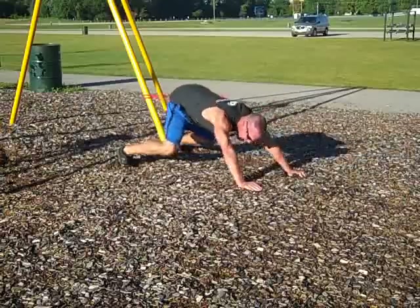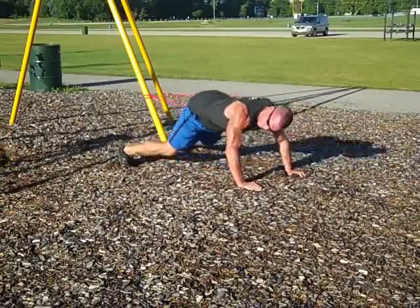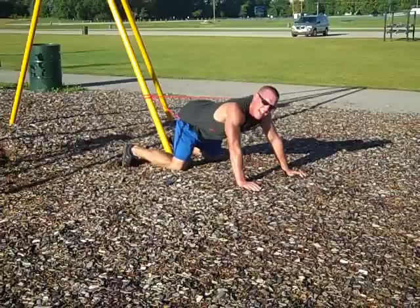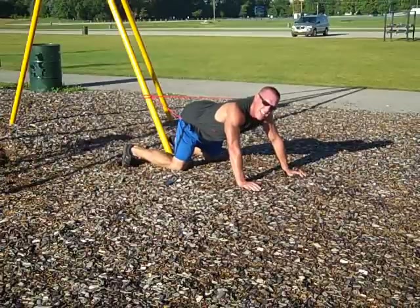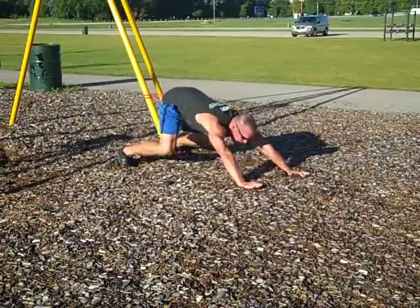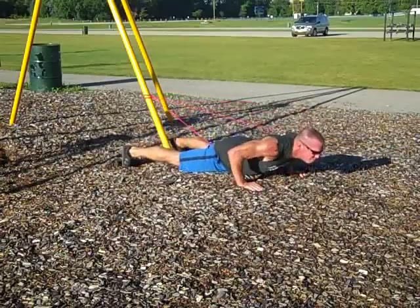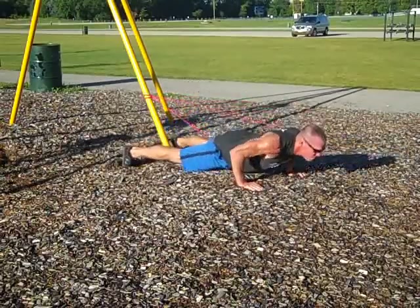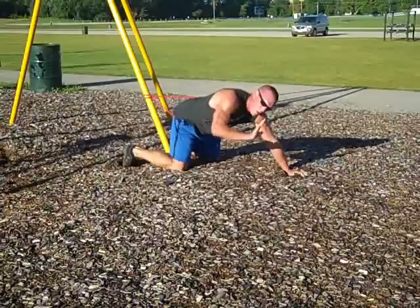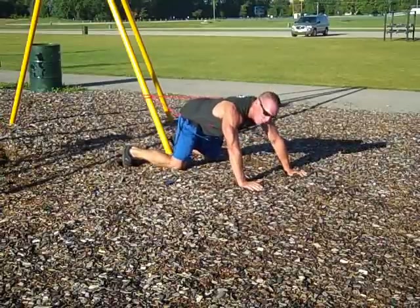Rest on your knees between sets because you want to go 10 seconds hard. Let's go — five seconds is nothing, and it gets shorter as you go. I'm really going to rock these last three, really pushing back fast. Breathe out — see, I'm breathing out when I come back, and that gives me a little extra power. You own the movement when you can breathe out.